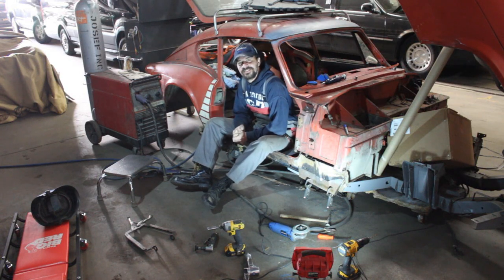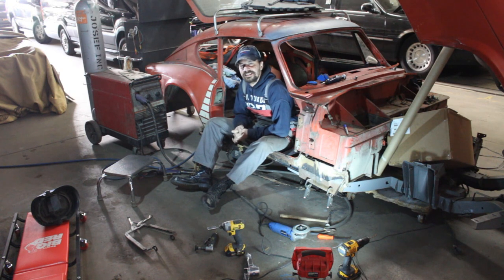Hey guys, how are you today? Relaxed? Did you watch some YouTube videos? Yeah, there was nothing interesting there. There was only this guy who was restoring his GT6 and rebuilding overdrives. Boring.